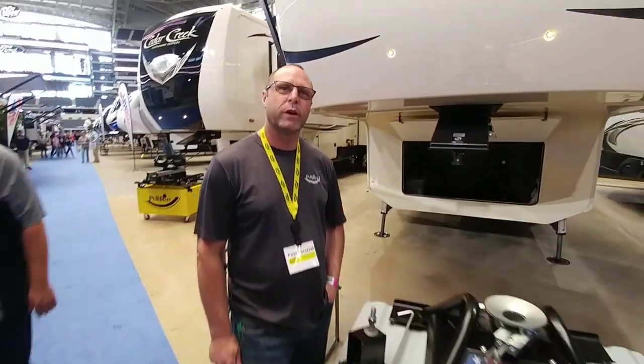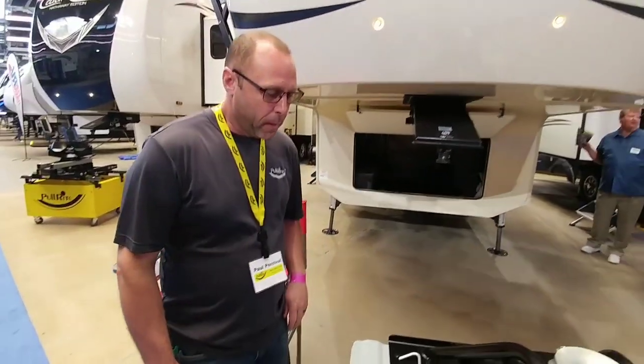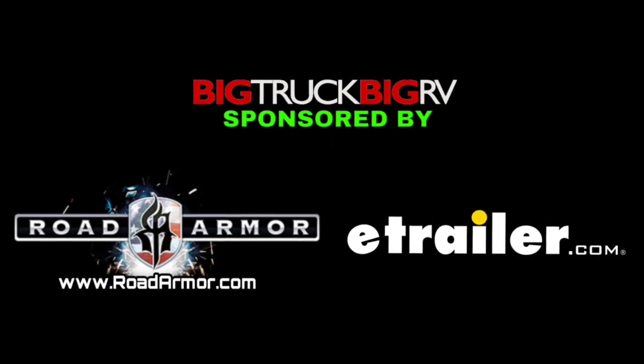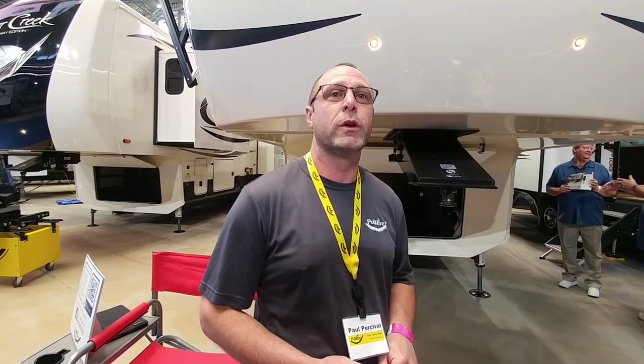Yeah, we are a fifth wheel hitch manufacturer. We have the best fifth wheel hitch for every truck. All Pull Right products are a hundred percent U.S. made with a hundred percent U.S. raw materials. We get nothing from offshore. We're family owned and this is what we do and we do it right.